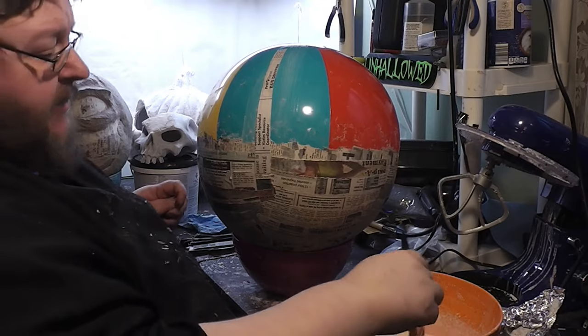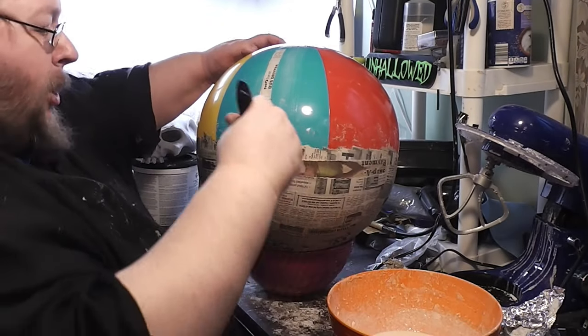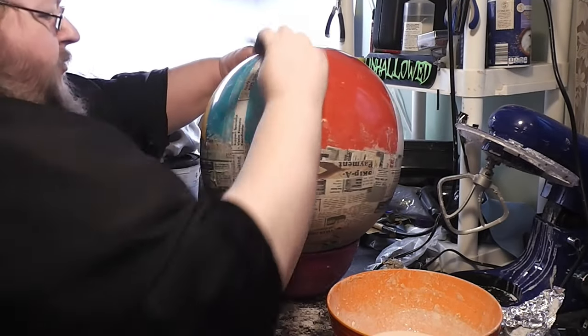I apologize for any fan sounds — it's extremely humid out today, and there's no way I'm working without it.